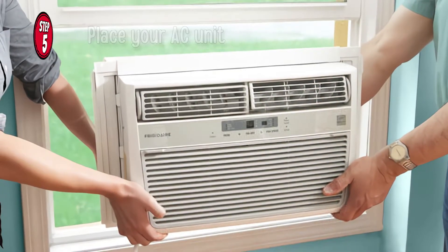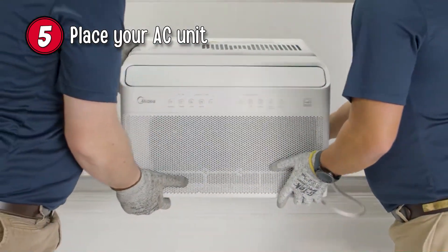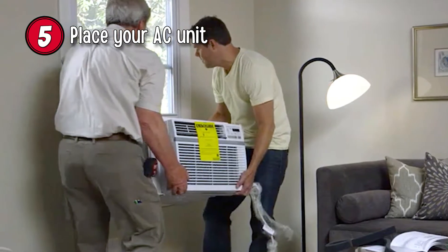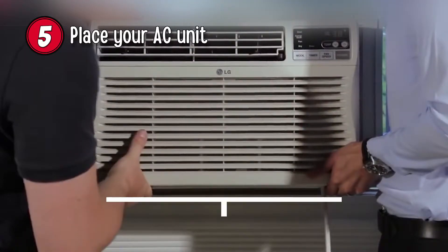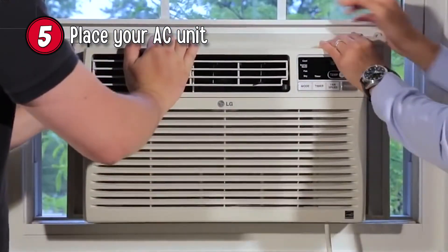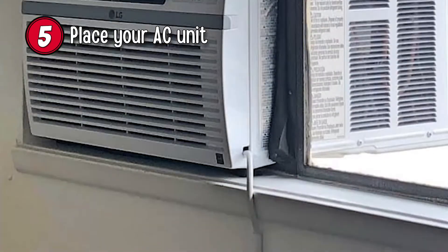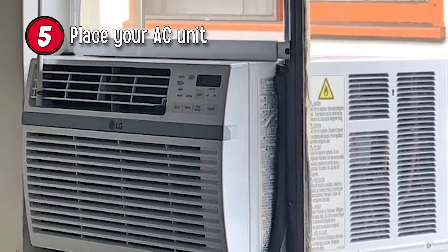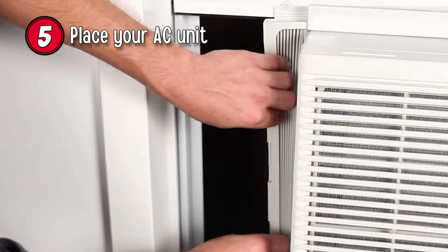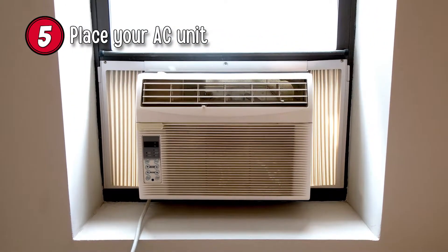Step 5: Place your AC unit. With the work area and AC unit prepared, it's time to install the AC unit. Take note that you'll be needing an assistant for this step so you could work more efficiently. Line up the center marks made earlier on the windowsill and AC unit. Once aligned, the window can be closed onto the AC unit, securing it in place. Ensure that the window is behind the AC unit's frame — failure to do so will result in an unsecured AC installation. Next, extend the side panels all the way out until they seal up against the weather seal installed on the window frame. This seal is more than sufficient to prevent any loss of cool air.